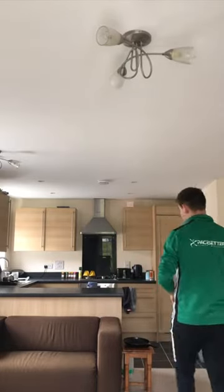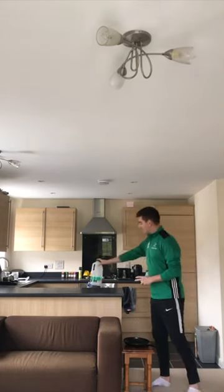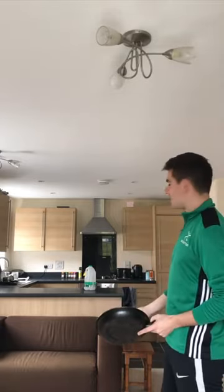Once you've progressed onto that, we can now move onto some objects to put onto it. I'm going to place an empty milk carton on top of it and now we have our target. You can use anything within reason — hopefully it doesn't break when you hit it.